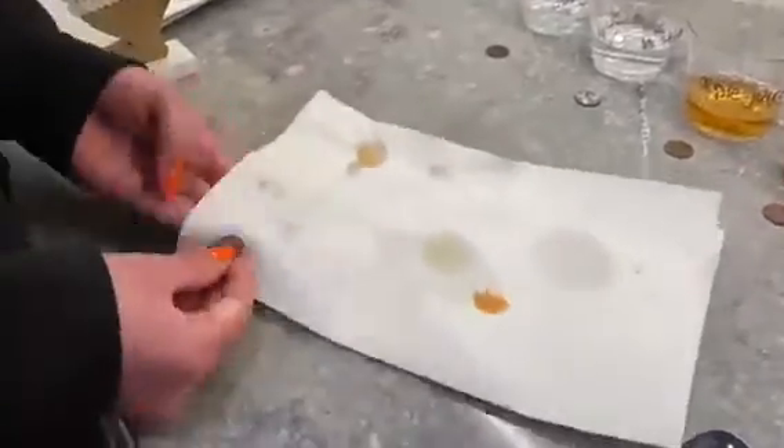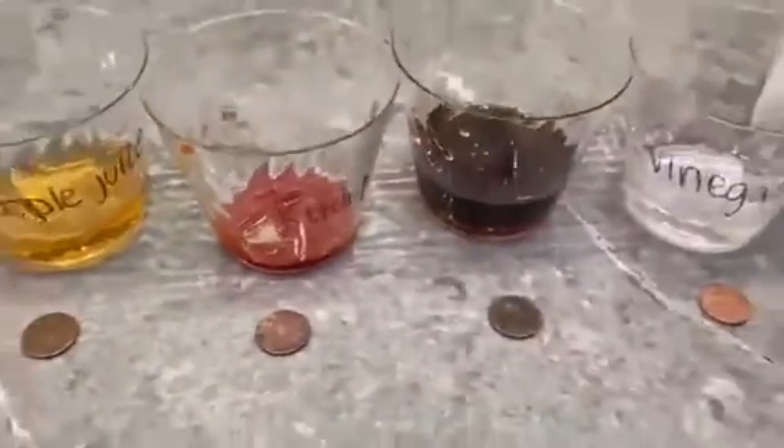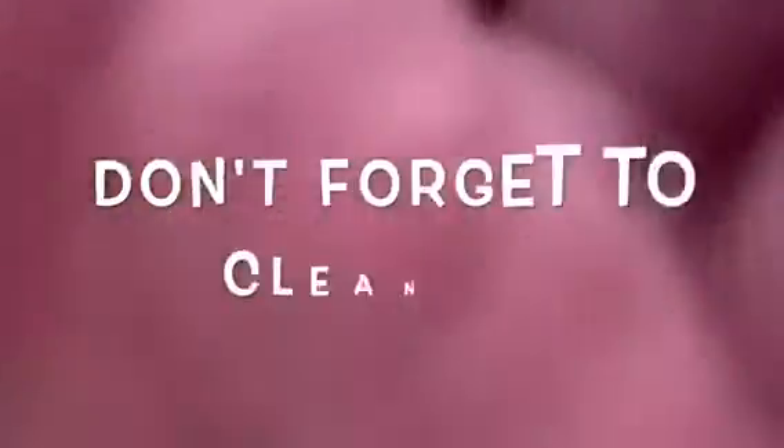The ketchup one made quite a bit of a mess, so be sure to wash your hands after and keep the space around you nice and clean. Now go take a look at your predictions and evaluate each of the pennies to see which one really got the cleanest. And don't forget to clean up.